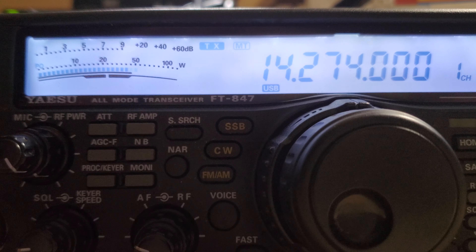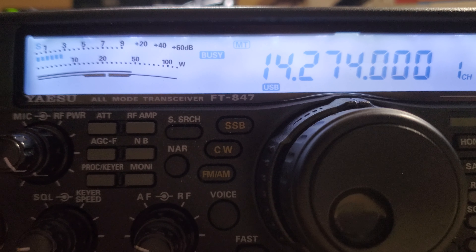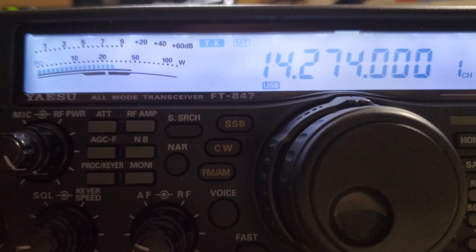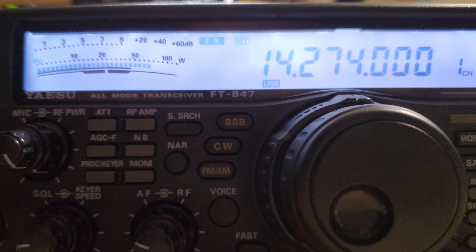Yeah, there you go. RJ45 plug. Ring screw-in adapter and push-in-click adapter. Right, I got you. Okay, I think two and a half minutes is probably good for the audio here.